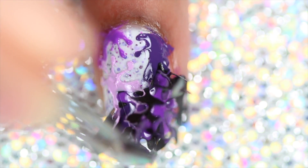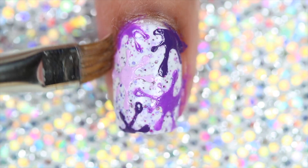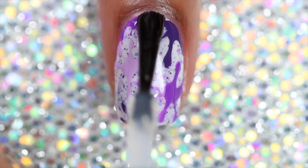Remove the nail vinyl, clean up, and add top coat.